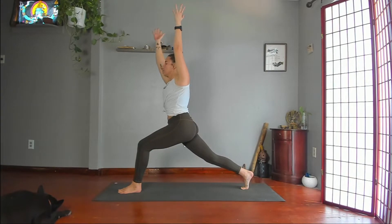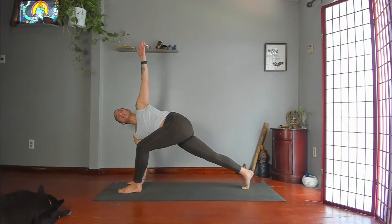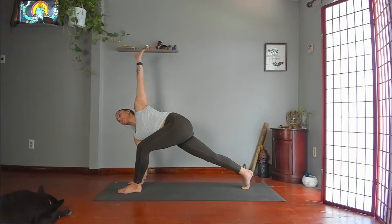Twist. Right hand under your shoulder, left arm up, or left hand to thigh. Keep lifting your back thigh, reaching through your arms. Chin away from your left shoulder. Ears away from shoulders.